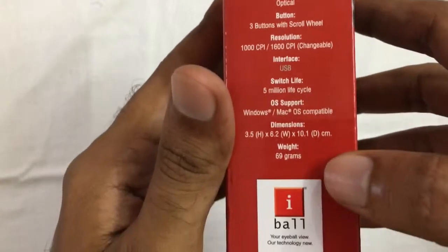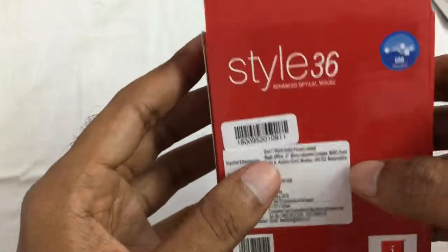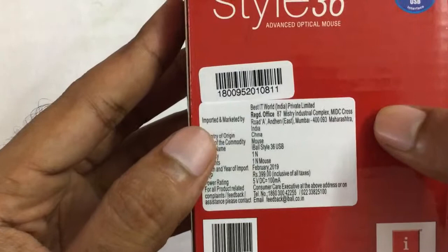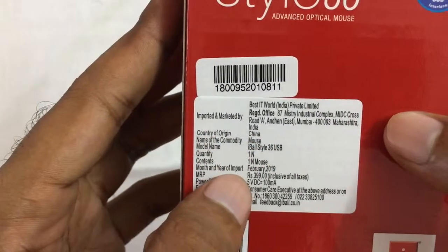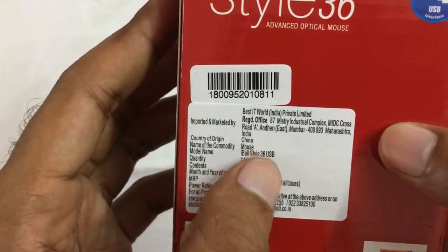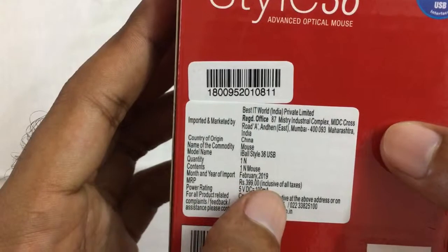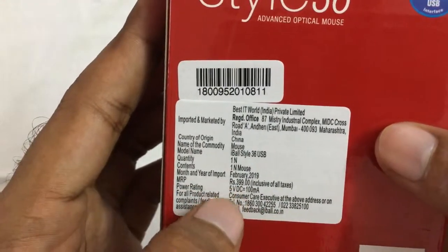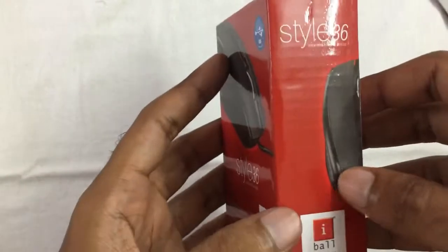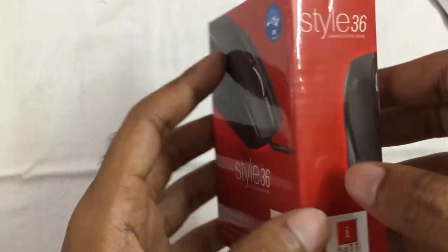Resolution and dimensions — weight is 69 grams. This is the back side of the box with iBall branding. iBall Style 36N branding. The price is 399. Power rating is 5V DC. This is the right side of the box with iBall Style 36N branding.